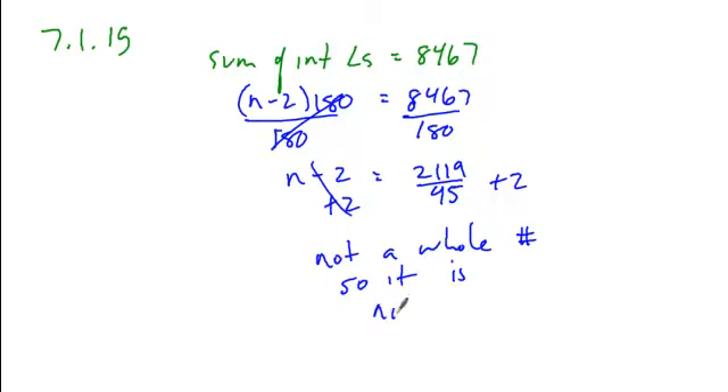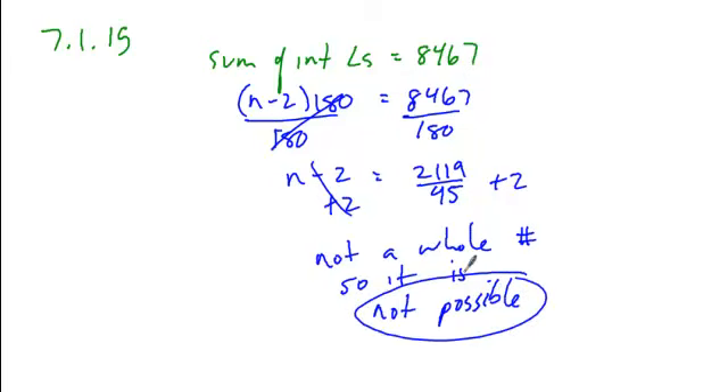So this is not possible. There is no polygon whose sum of interior angles is that given measure.